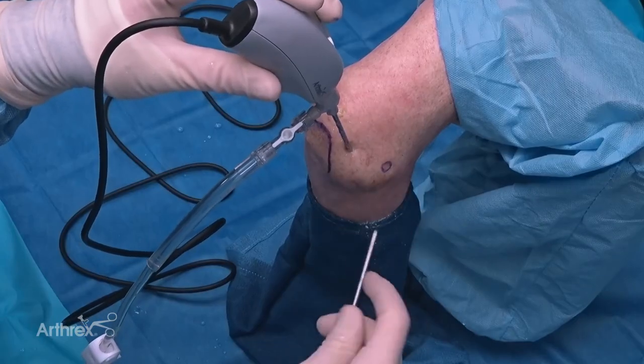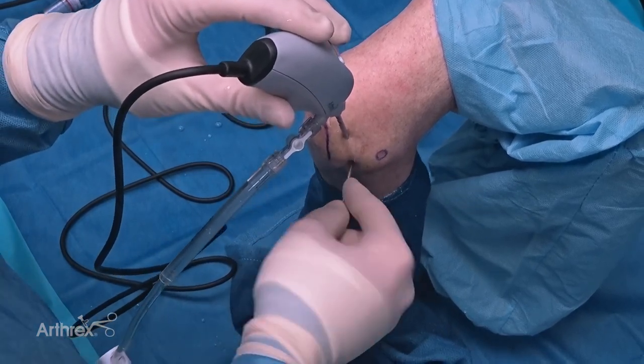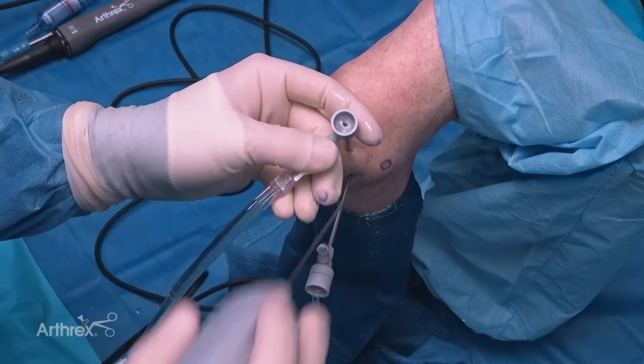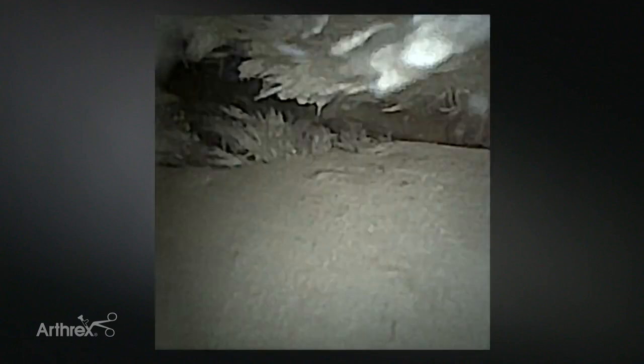Now I'm going to establish a soft spot portal - feel for the soft spot - and then create that portal without making an incision. I'll replace the camera. Now I'm looking at the radial head, which you can see rotate, and I'm going to take a view that we can't really do with a standard four millimeter scope - I'm actually going to look across the radial capitellar joint and drive across this joint.